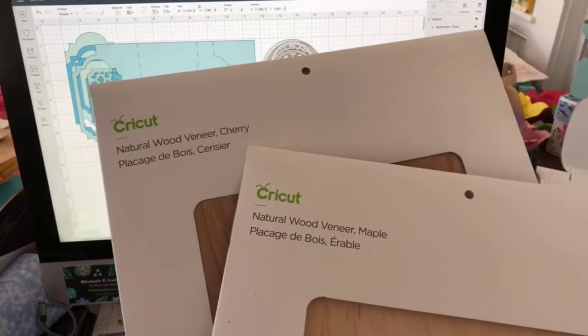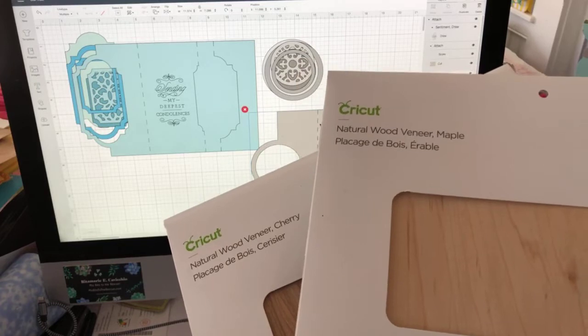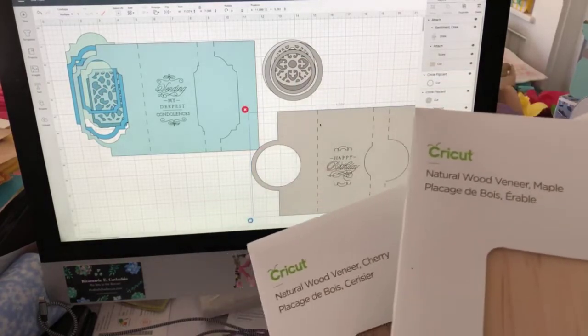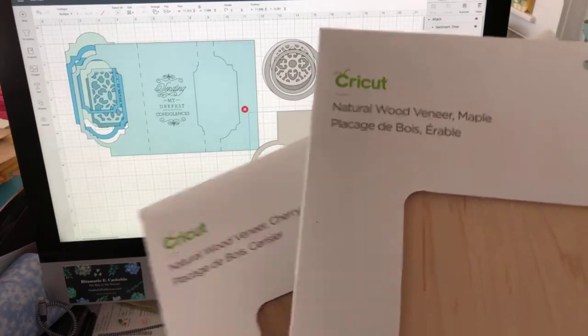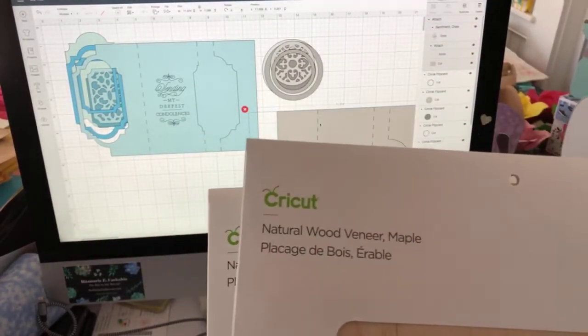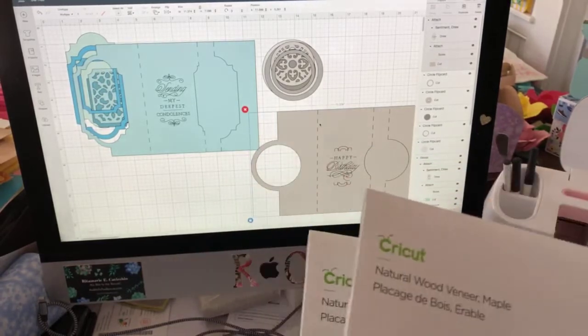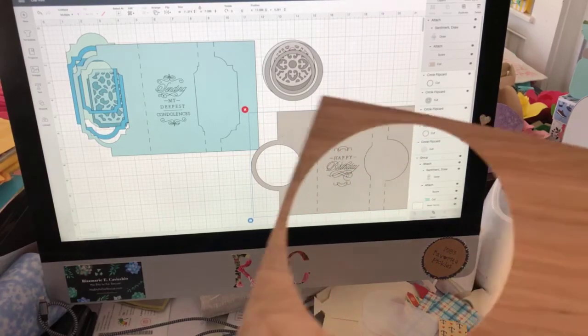It's called wood veneer, and I started playing with it yesterday and doing some really interesting things with it. I kind of got off on a tangent, but it's really cool stuff - it's wood, but it's very, very thin, and it cuts beautifully on the machine. This is what it looks like.